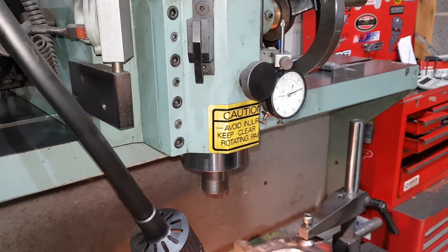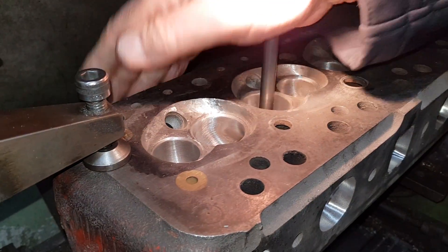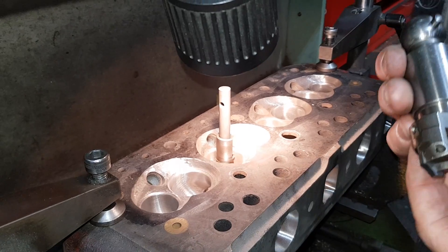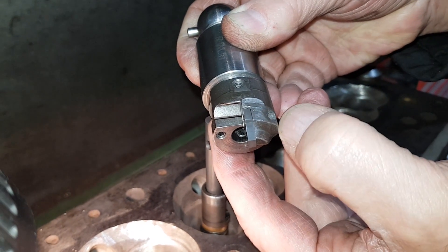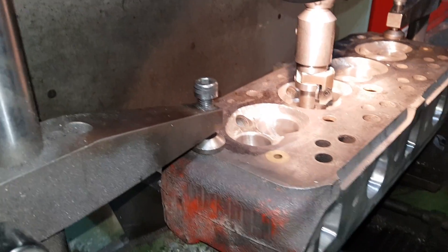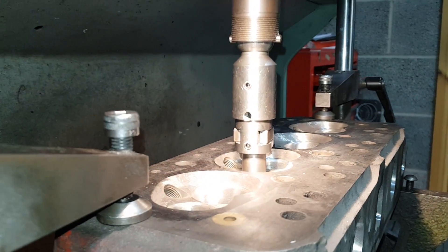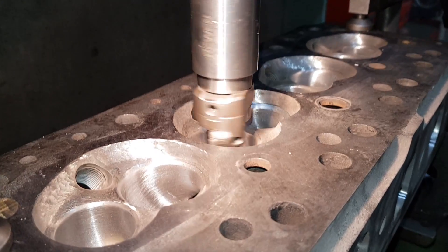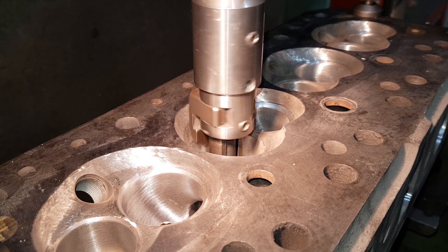Next we're going to do the inlet seat, so we pop the same pilot back in, lock it up, and pop the spring seat in. This cutter is set at a different dimension from the center line to the outside. You can see the three cutting faces — we pop it in, re-centralize the cutter, and now we come down to cut the seat. Again, it will most probably cut eccentric to start with — don't worry about that. There we go, it's cutting on one side now.